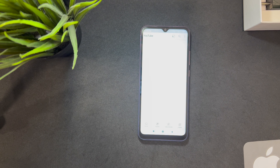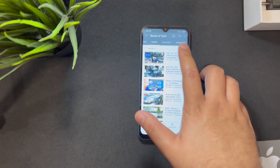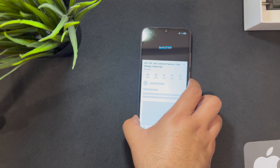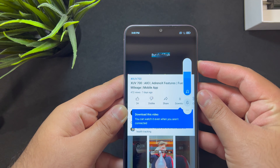Now the speaker test. This phone has only one bottom-firing speaker — it doesn't have a dual setup like flagships — but I think it's a pretty loud speaker. Let's listen to it.